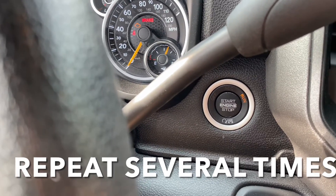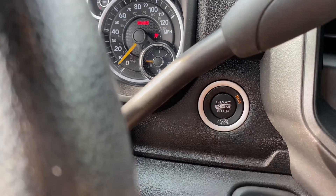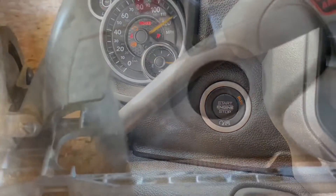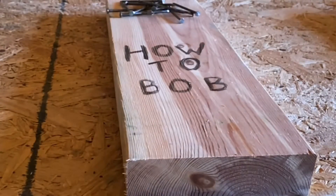So this is how you change the front fuel filter in a 2020 Ram 6.7 Cummins diesel. If you like this video, make sure to subscribe and hit that bell icon. I'm HowToBob. Thanks for watching.